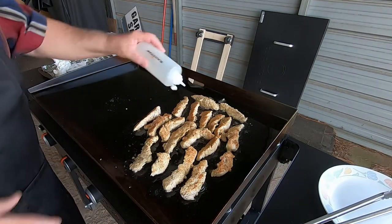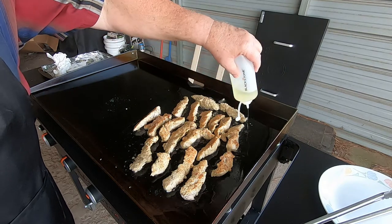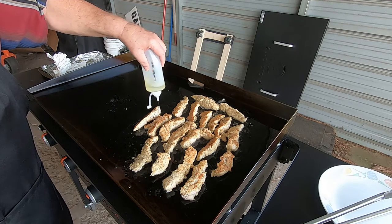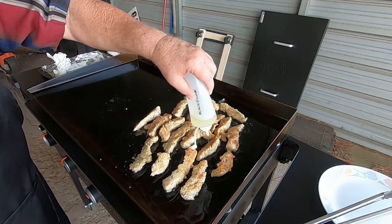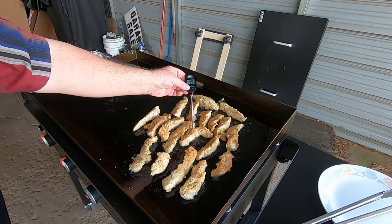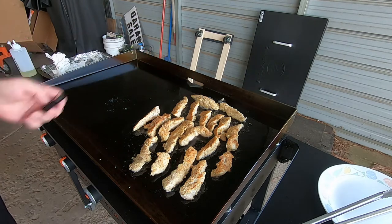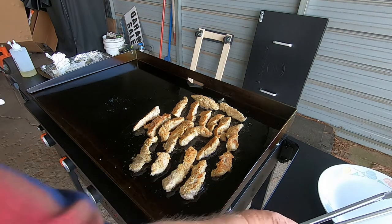Drizzle a little more oil in there. By the way Kevin, I borrowed your thermometer there. Let's go a little bit more — come on. Oh boy, oh man.